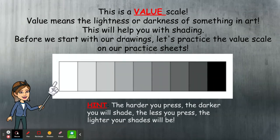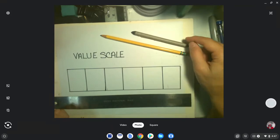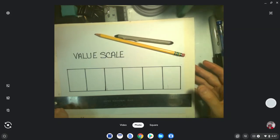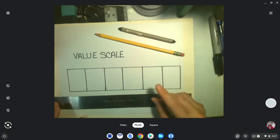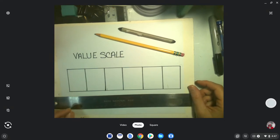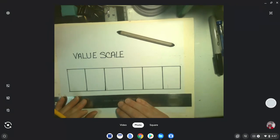Before we start drawing, we're going to practice creating a value scale together. You'll also need a pencil and a blending tool. This is a fancy schmancy blending tool — you can get them at Michael's or off Amazon. But if you don't have one, you already have one: your finger. You can also use a Q-tip, which works wonderfully as a blending tool.